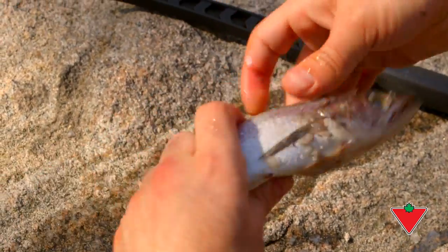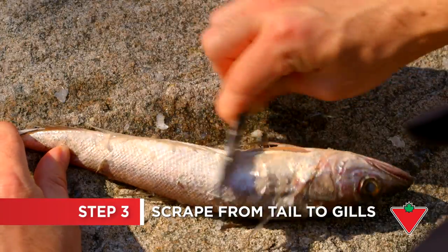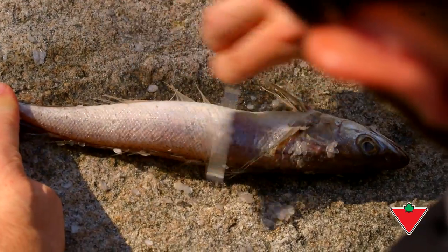With a scaling or butter knife, grab the fish firmly and scrape off the scales from both sides of the fish. Start at the tail and move towards the gills. Don't press too hard, as you want to avoid cutting the fish open.